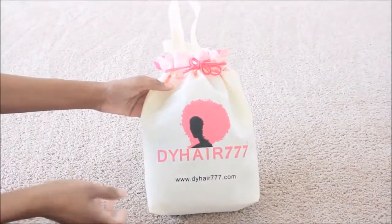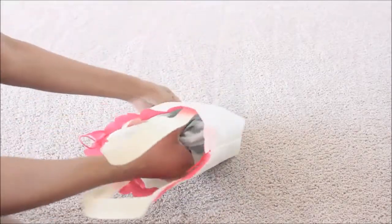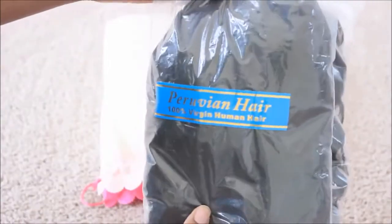Hi guys, it's me Lise and I'm back with another DHY Hair 777 video. I know that you guys are used to me getting bundle hairs and closures and frontals, but they do have wigs here too so I decided to pick one up.